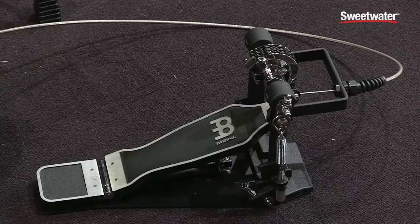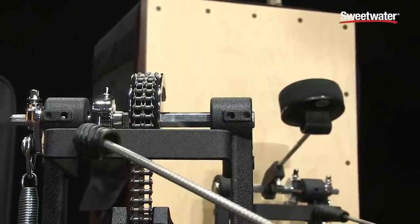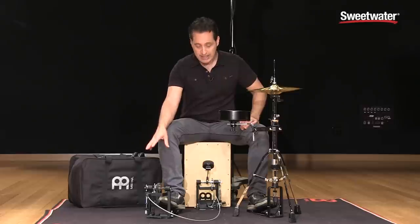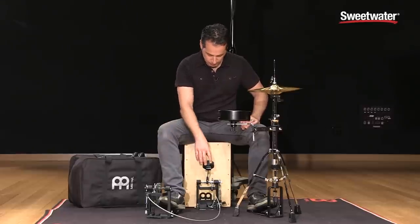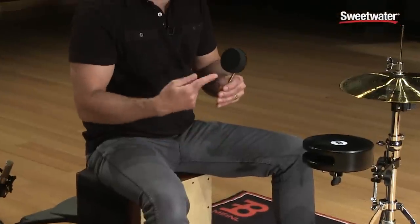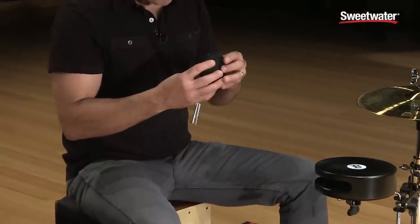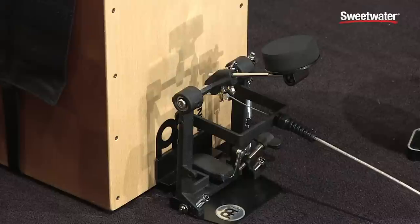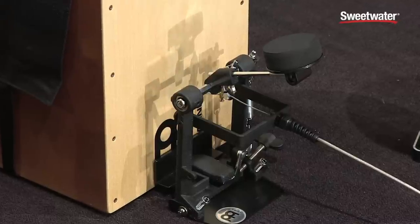Double chain drive, really nice cable setup that goes to the beater section over here. The pedal is easily adjustable with the spring tension and all of that. The beater is really cool on this whole setup. It's a foam rubber, big circular pad, very soft actually. It has a nice tone on the face of the Cajon itself.